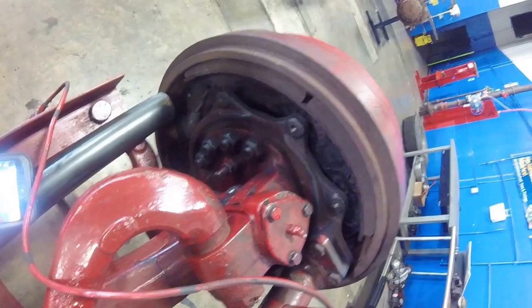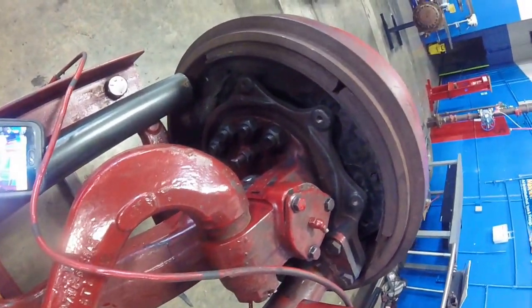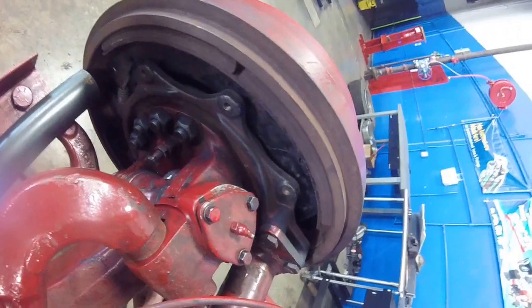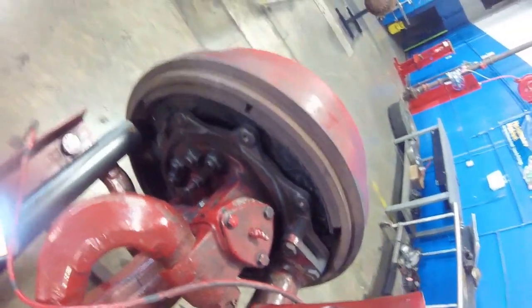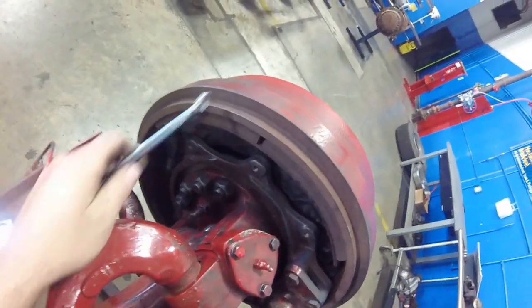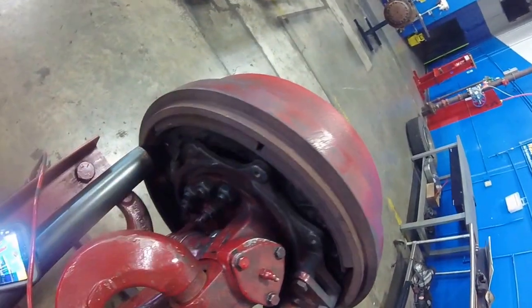With some of these slack adjusters, they have a pawl that you'll actually have to remove. This one does not. Once this actually touches the brake drum itself, you can confirm contact by hearing a dull thud.